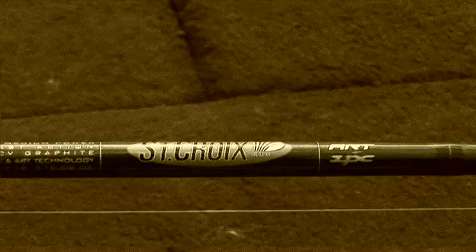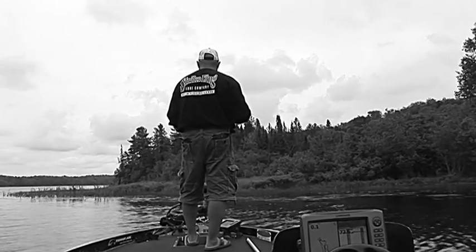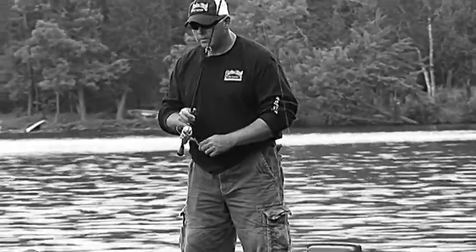For this setup, I'll usually use a St. Croix 6'6" or 7' medium action rod, rigged up with an Ardent spinning reel with either 8-pound or 10-pound fluorocarbon or even monofilament — all depends what the water colour is like and what I'm comfortable with. Then I tie on a small Owner hook, which is very similar to the ones you would use on a drop shot rig, maybe size 1 or 1-ought.